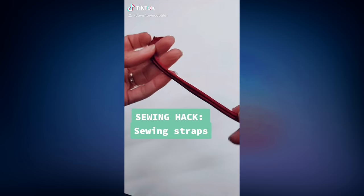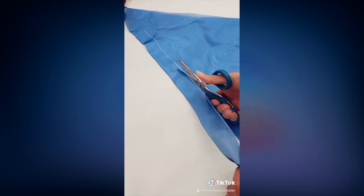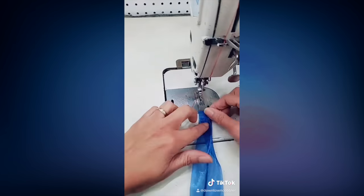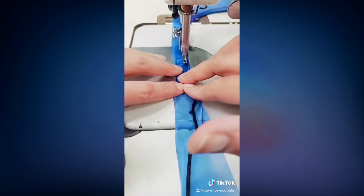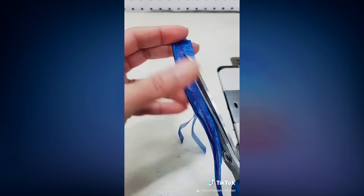Today I'm showing you a little sewing hack on how to sew spaghetti straps easily. First I'm cutting my material on the bias. Next I'm installing my slim foot, but if you need it really small you can also use a zipper foot. Then I'm sewing my rat tail cord onto the edge and proceed as normal with sewing your strap, then cutting off the excess material.